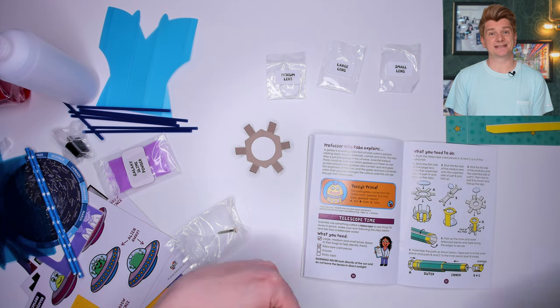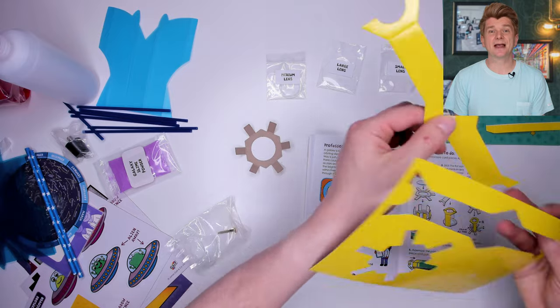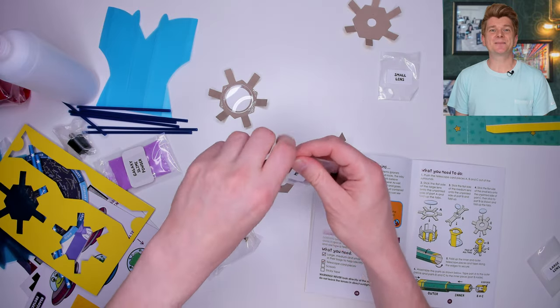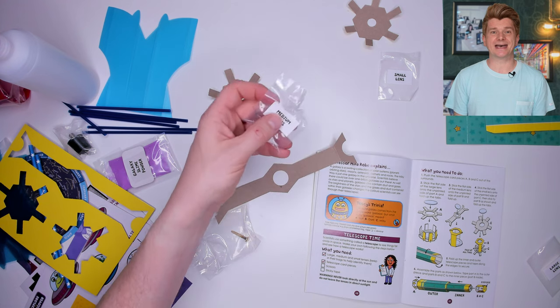Let's pick another activity from this kit. As it's the week of the launch of the James Webb Telescope, let's make a telescope. To make this I take all of the cardboard pieces, press them out and fold them as indicated.